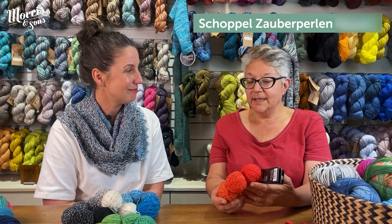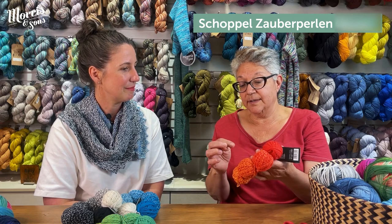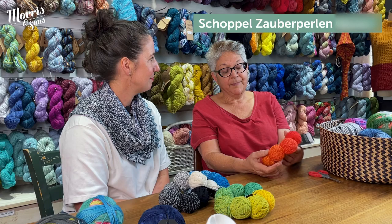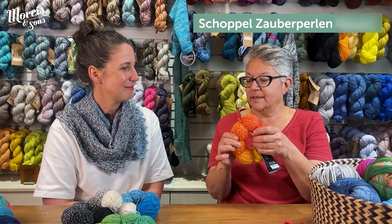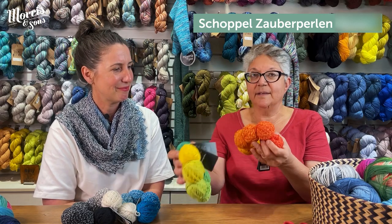Scarves and shawls come up beautifully too — crochet or knitting. You can add another colour, like a contrast of a darker orange or a lighter yellow, to bring something extra. The colours are beautiful and vibrant, just gorgeous.